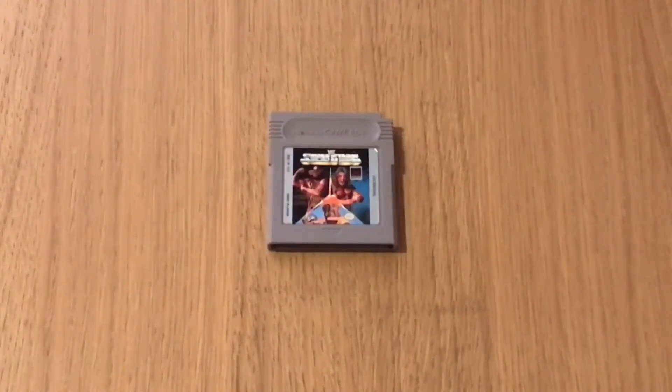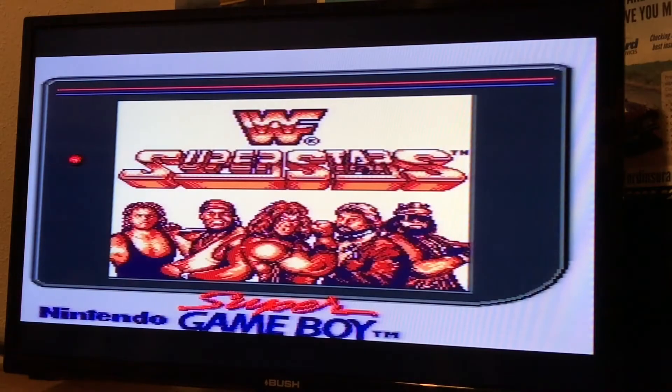WWF Superstars 1 came out in 1991. As you can see, I've got it loaded up on the Super GameBoy adapter on the Super Nintendo, and I've got to say it really does stand out. I like the effect of how the characters look, the handwriting style, and you can tell it is a really great wrestling game.